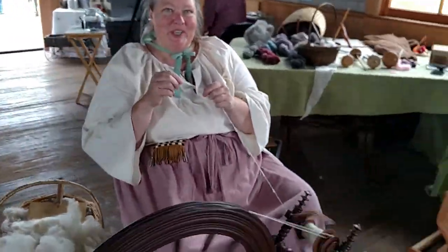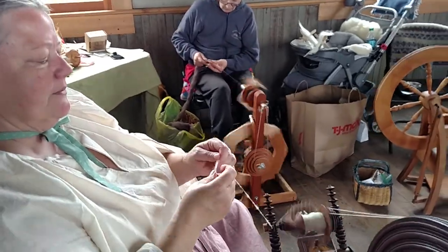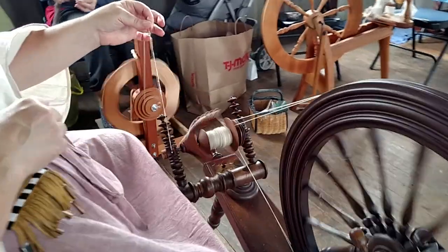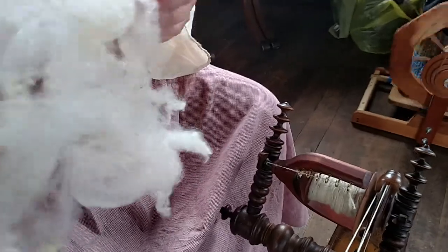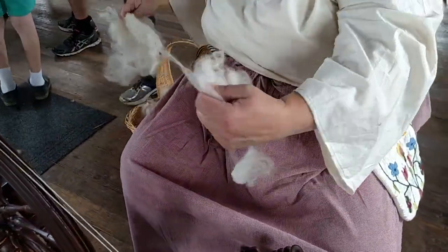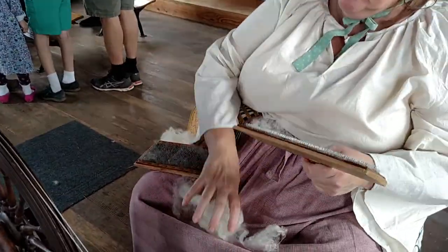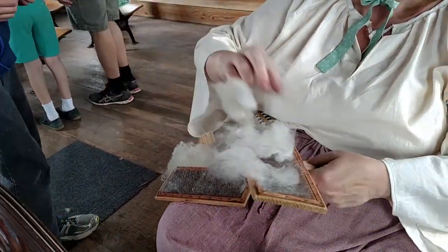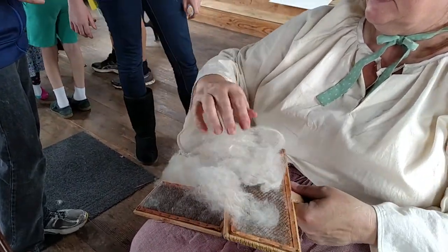You and your family are here. We're spinning here. I think weaving is in another area.